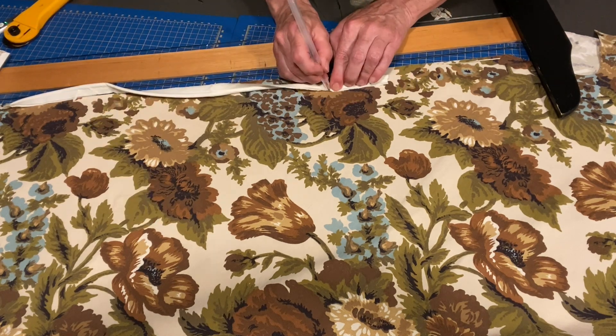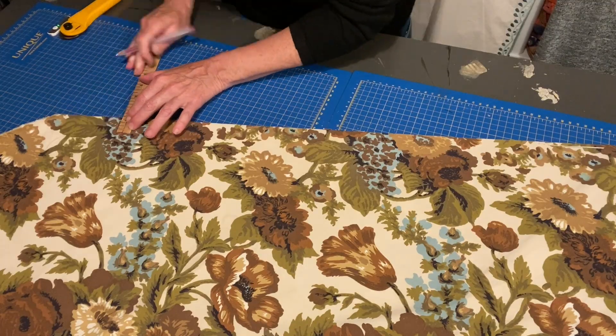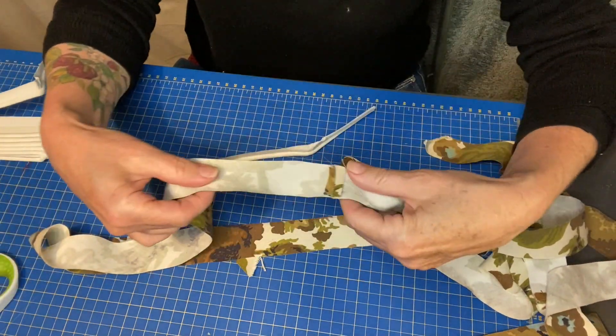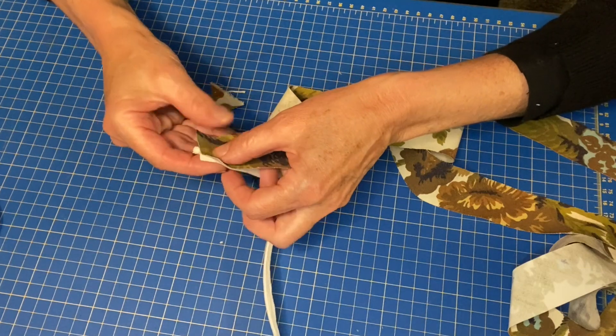I think this is how wide — one and a quarter. I sewed all of these strips together. They're on the bias, so they're nice and stretchy. It will start like that.